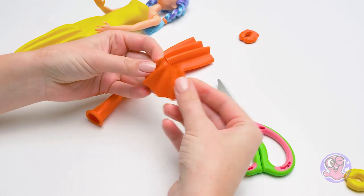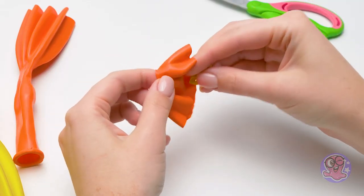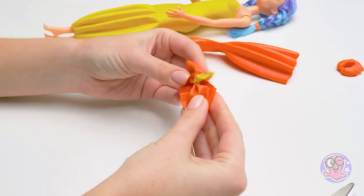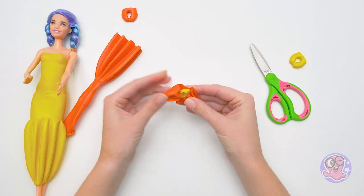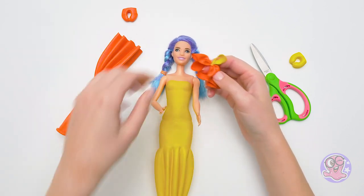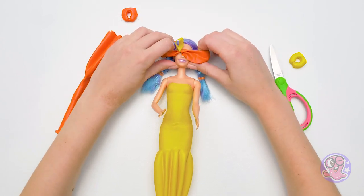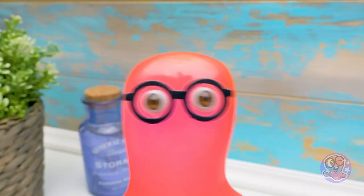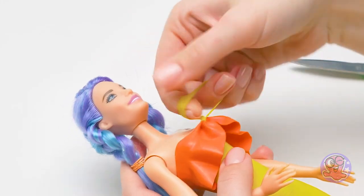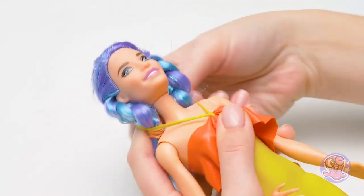Guess what it will be. A hat? Almost - but not a hat. Maybe a girly baseball cap? Wrong again - my professional eye says it's a hat. Don't rush to conclusions Sam, you'll see now that it's not a hat. You're right - it looks nothing like a hat or a cap. But it makes the doll look like a princess! Sam, we're at the finish line - just a little more to go. So fast? I thought we just started. It's because we're very experienced. Guys, do you remember our other videos where we made balloon outfits? Look for the links in the description.